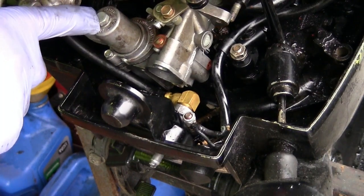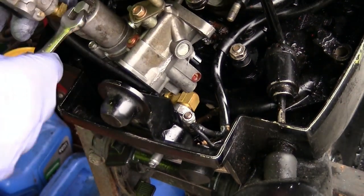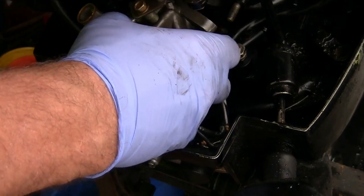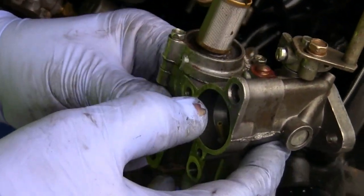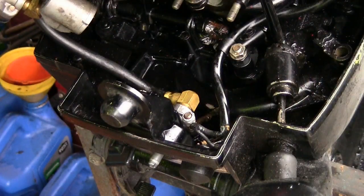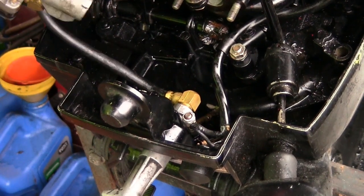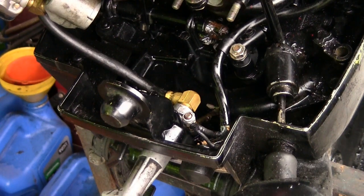The next thing we'll do is take this bolt right here out — it is a 3/8 — and that will give us this whole bottom section right here. There's a filter in here right there and it looks pretty dirty, so I'm going to clean that up. We'll hook the fuel up to it, pump it, and I want to see if fuel comes out of this right here. We'll go ahead and pump the ball and see what happens — and we are getting fuel.